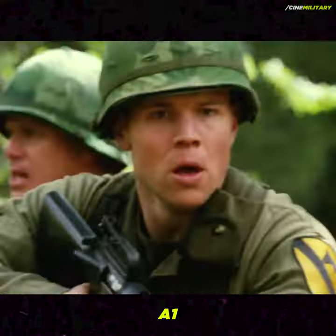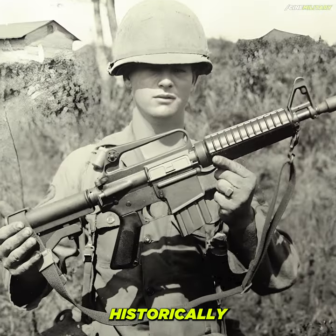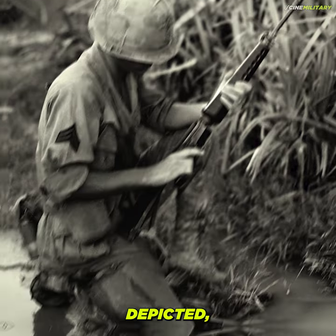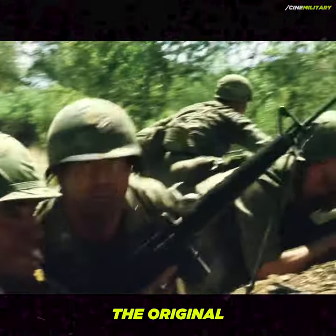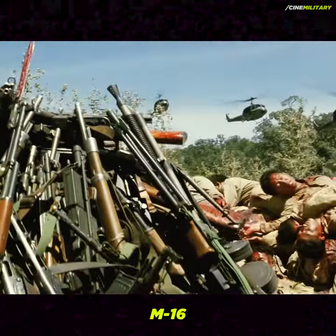The use of the M16A1 was likely a practical decision by the filmmakers. The historically accurate M16, which would have been used during the time period depicted, was notorious for its design flaws that led to frequent jamming. These issues were so severe that the original M16s were recalled and replaced by the improved M16A1 model.